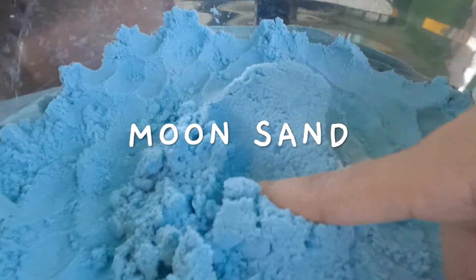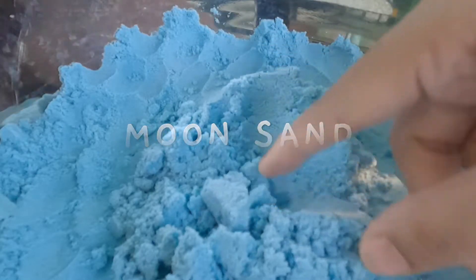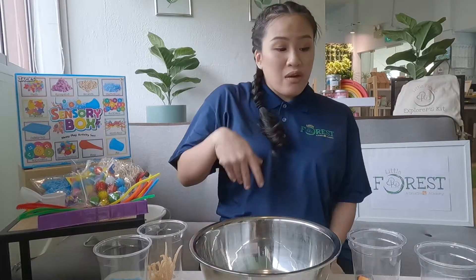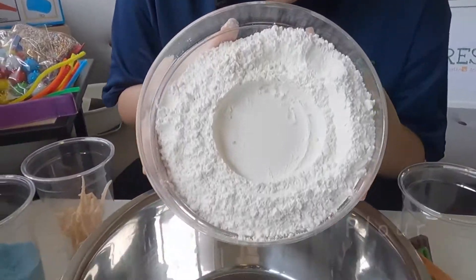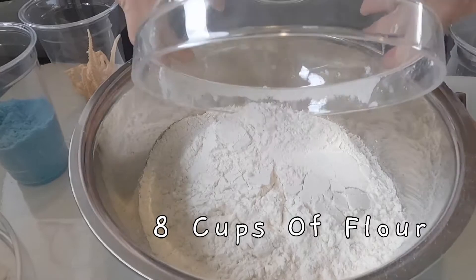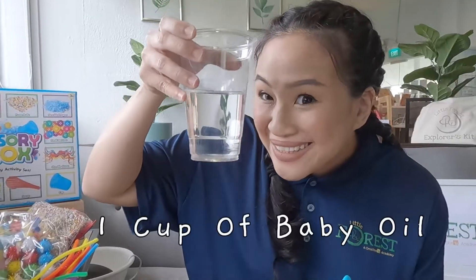Today I'm going to teach you how to make moon sand. Now these are the ingredients that you need to make it. First you need eight cups of all-purpose flour and a cup of baby oil.